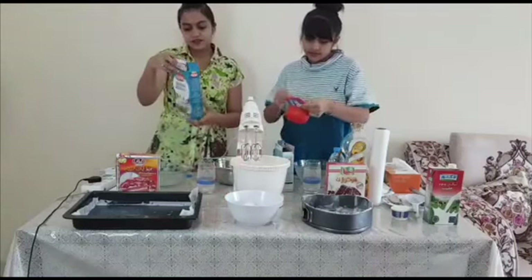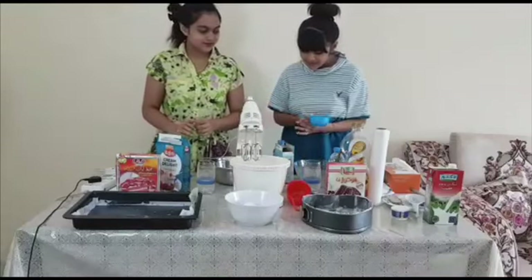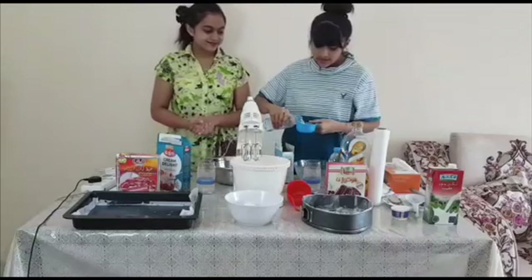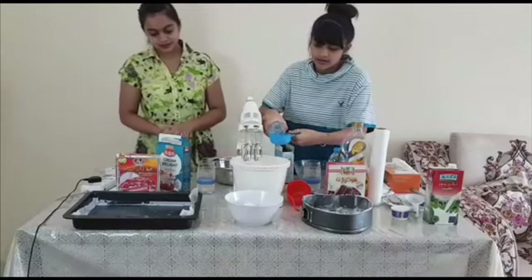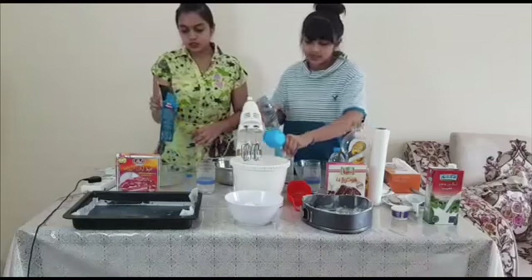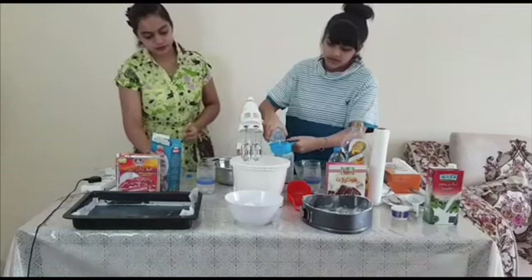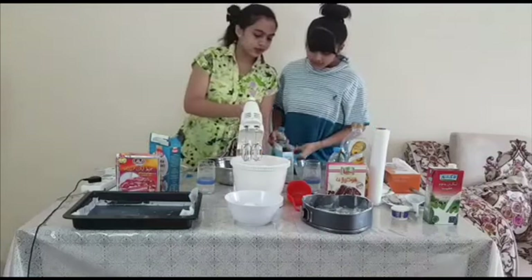It's 125 ml, so I'm going to use the 125 ml — the blue one. I'm going to put a little bit. Because guys, we add two packets of it.